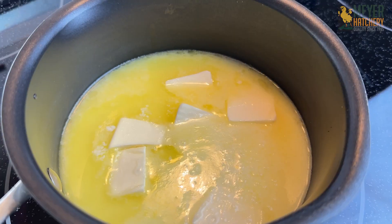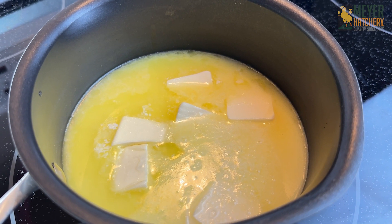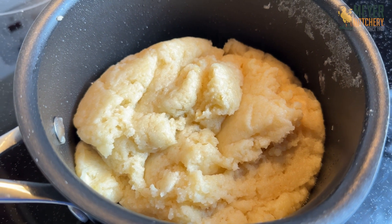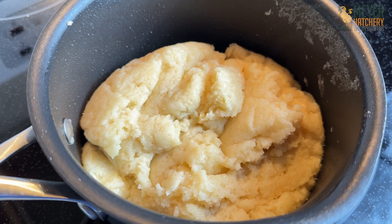Don't let it come to a boil. After your butter is all melted, go ahead and add in your one cup of flour. You're going to stir your flour mixture for one minute and it's going to form this great ball.